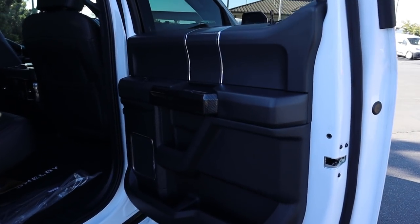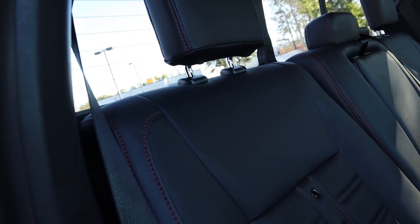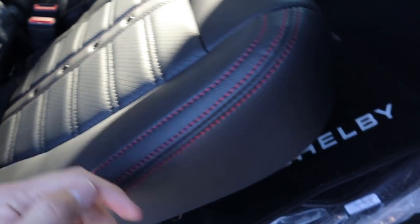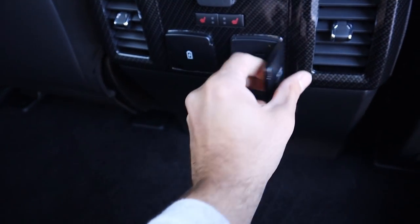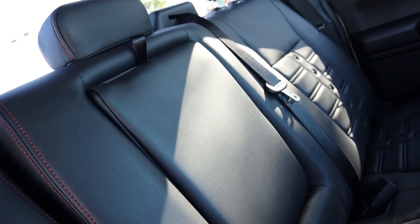Looking at the rear door panel, you've got matte carbon fiber trim that comes stock, plus gloss carbon fiber from Shelby — even on the little window control. The rear seats have red stitching with an interesting design in the middle section, a bit different but nice. You get Shelby floor mats, power step-in running boards that make entry really easy, and there's plenty of headroom and legroom even at 5'11". The heated seats, cup holders, and charging area in the back are otherwise the same as a standard F-150.